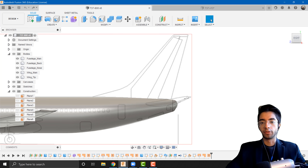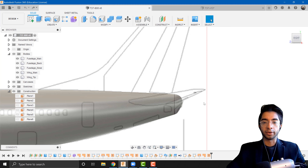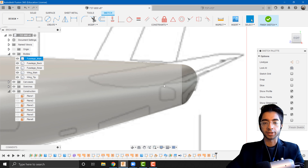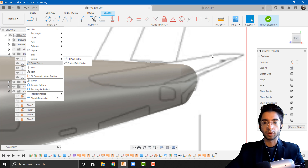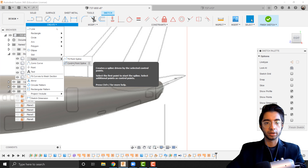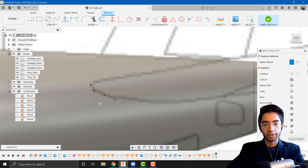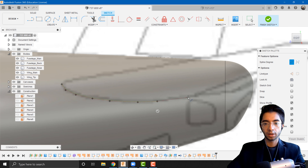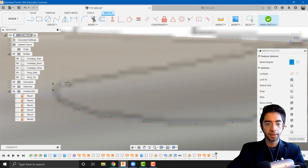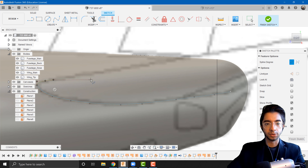If you already have the airfoil section you want for the horizontal stabilizer, I recommend you import your airfoil as a canvas similar to what we did for the wing and sketch out your airfoil to use as your cross section. For the simplicity of this video I'm not going to import anything — I'm just going to follow along the path of the airfoil section. I'm going to go to sketch and create a new sketch on the right plane, then create a control point spline to roughly follow what this airfoil looks like at the back, and iterate until it looks decent.